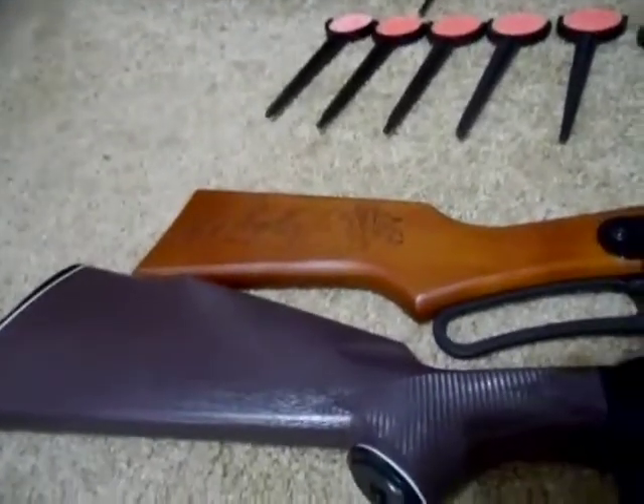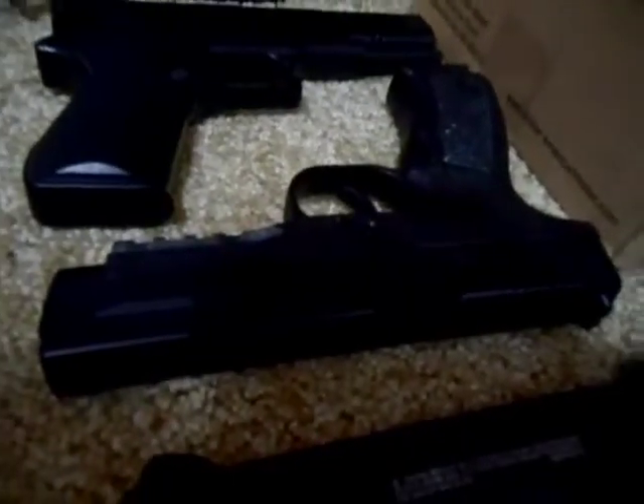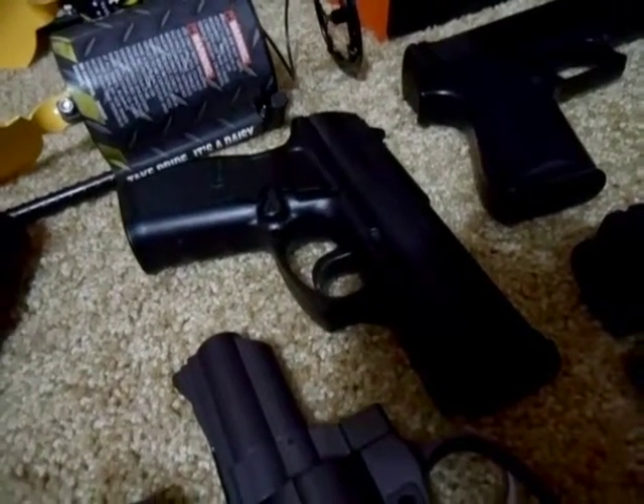Alright, BB guns. Right here we have our classic Daisy Red Rider starter rifle. Next BB gun we have the Daisy 340, and right here we have the Crossman PSM 45. Right here I have the Crossman CO2 powered C11 BB gun.